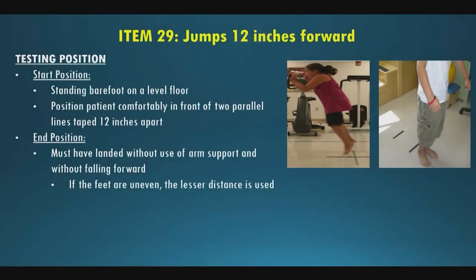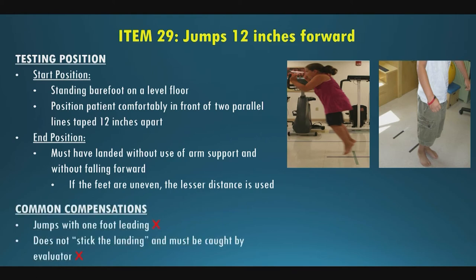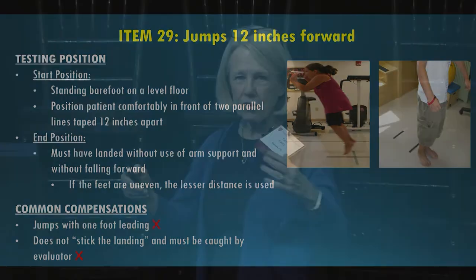Item twenty-nine is jumping. Tape two pieces of tape on the floor 12 inches apart. They stand behind one line and jump forward, trying to clear the second line with both feet. If one foot lands ahead of the other, use the trailing leg as the measurement. A little hop where feet don't fully leave the ground doesn't count — they must actually lift their feet off the ground, move forward, and land with feet close to each other. If they fail to stick the landing and fall forward or need to be caught, that also scores zero.